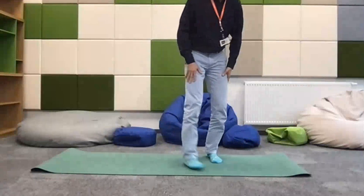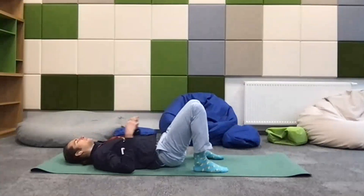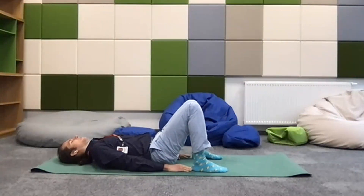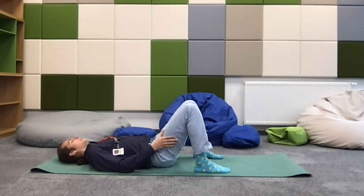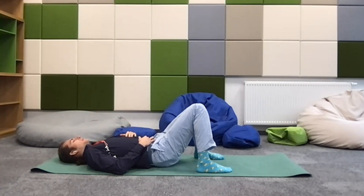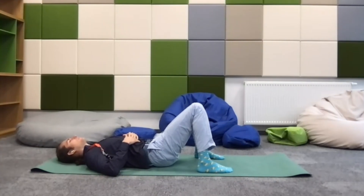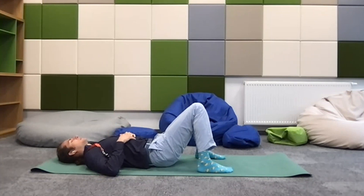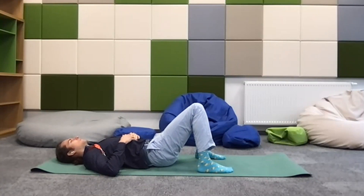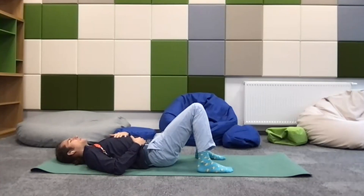We're going to be starting on our backs today. Bring the heels a bit closer to the buttocks and allow the knees to fall onto each other. We're going to be starting in a half shavasana pose. Take some time here just to wiggle into the floor, maybe stretching the toes a bit, rolling the shoulders, allowing your hands to go on the chest and on the belly.